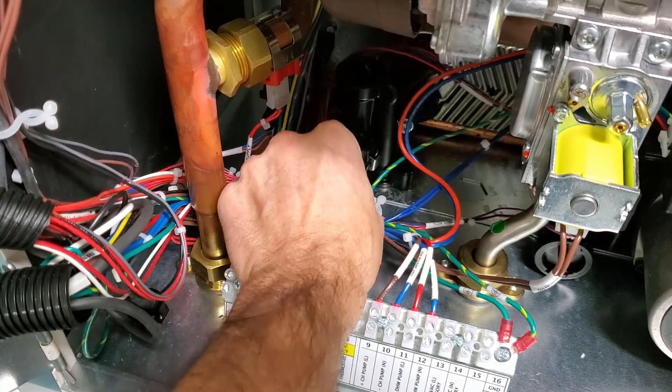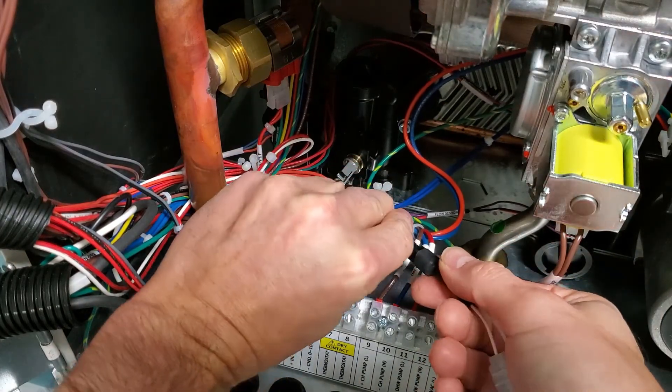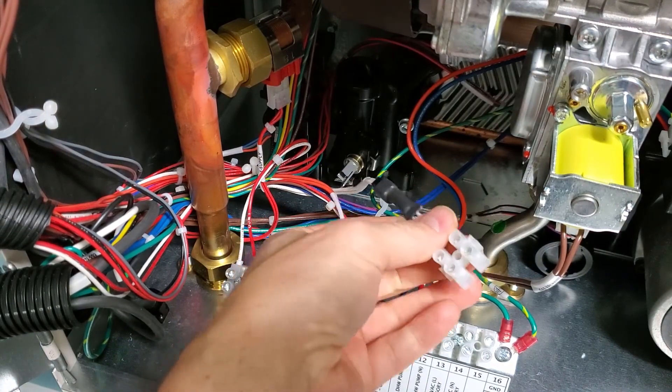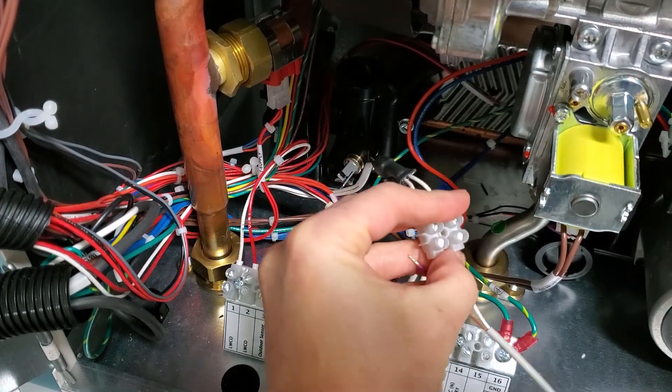When setting up your combi boiler unit in domestic mode 1 for a well sensor, simply unplug the harness from the domestic hot water temperature sensor, plug that harness into the wire harness adapter, and attach your well sensor wiring to the harness.